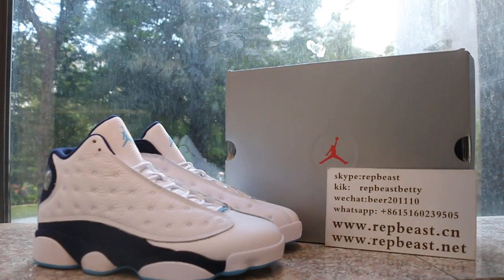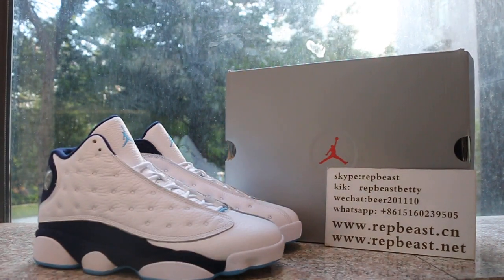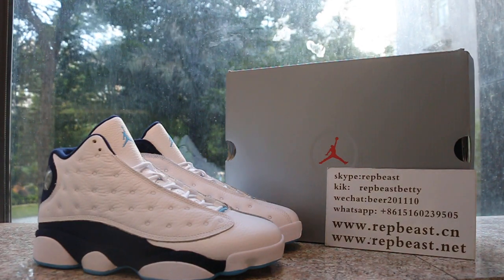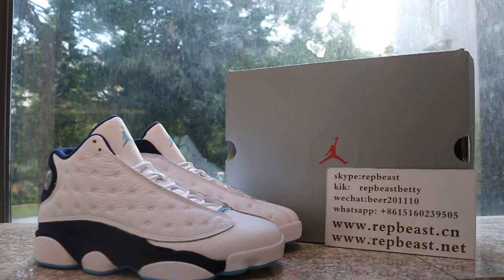New color — if you like this one, just come to our site. And this is Betty, FloridaBeast.cm. See you next video, bye.